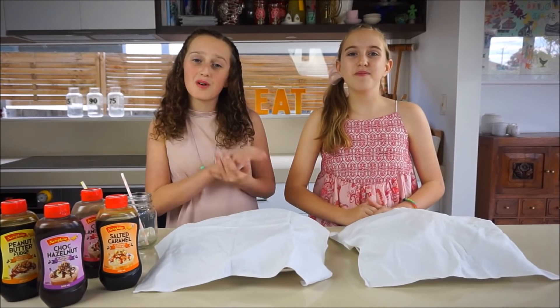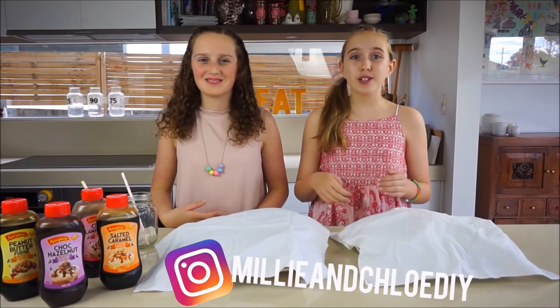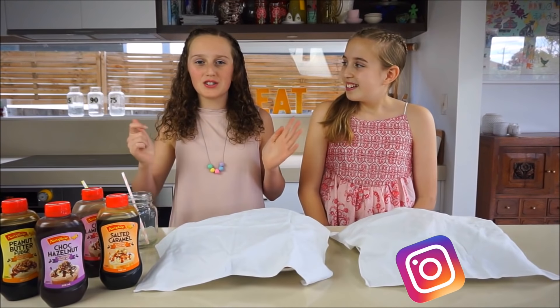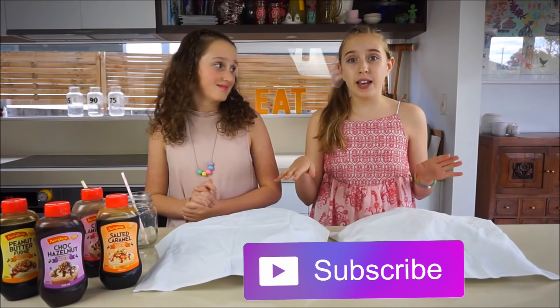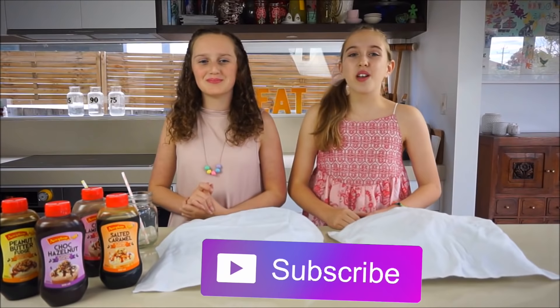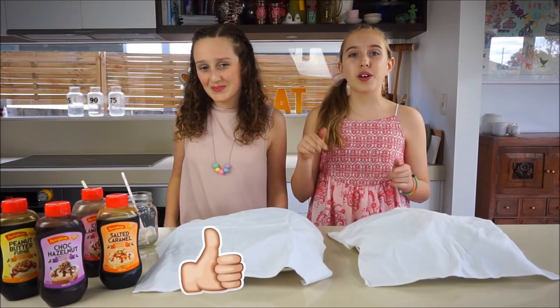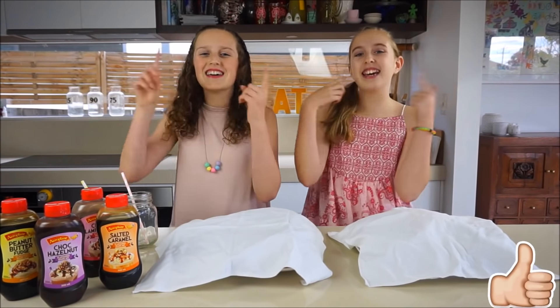Hi, I'm Millie and I'm Chloe, and welcome to Millie and Chloe DIY. Today we are so excited to be doing the Freak Shake Challenge. In this challenge we each chose an Aeroplane shake mix, and then we went to the supermarket with our mums to buy some crazy toppings. But neither of us know what each other bought — they're still hidden underneath here. When we have finished our Freak Shake creations, we'd love for you to comment down below who you think won this challenge. So without further ado, let's shake it up!